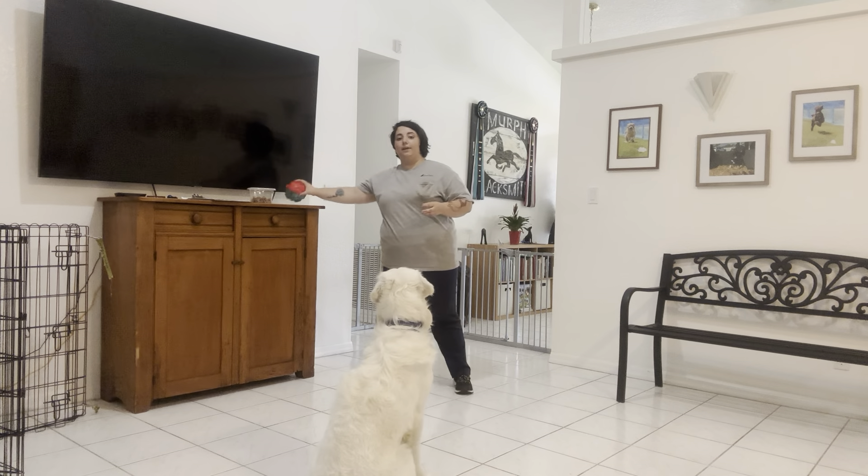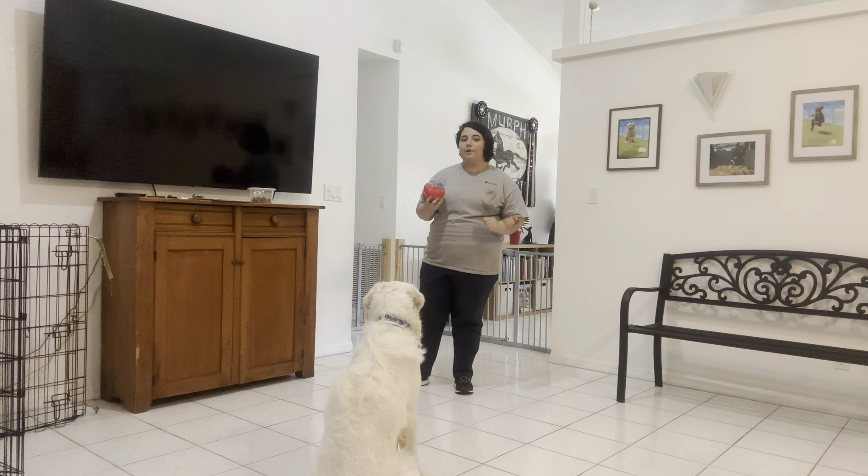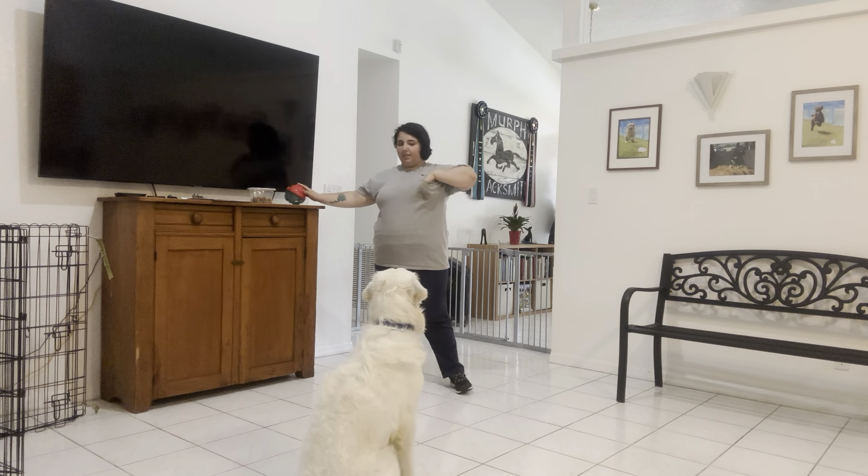Today I've got this rubber ball right here, and I'm just going to be tossing it. Max's only job is that he cannot go after the ball, he cannot pop up, or any of the sort. He has to leave the ball alone and stay in the spot that he's been given. So I'm going to go ahead and put him in a down-stay.